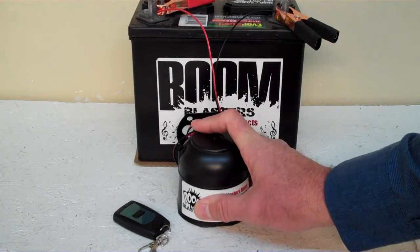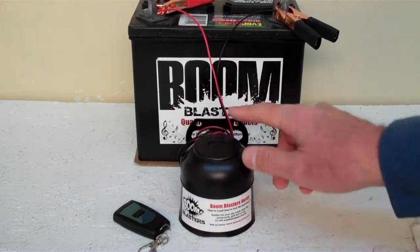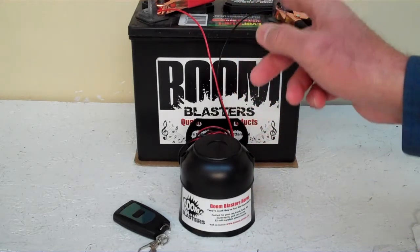Now we've got the horn facing down, but it's pretty loud and we don't want to hurt our ears here. Quick and easy installation. Your black wire comes from your horn to go to a ground somewhere — it could be your battery or just anywhere you've got a good ground source.